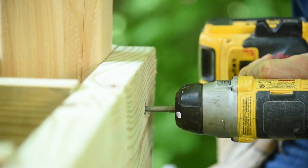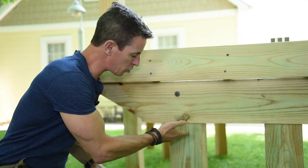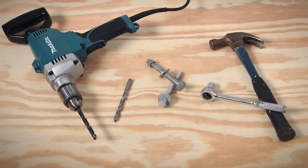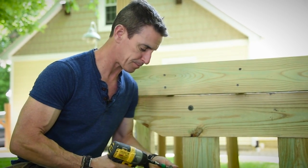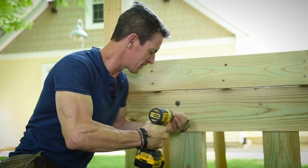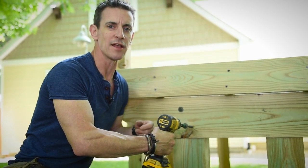One great place to use them is if you're building a deck structure like this — in your post-to-girder or beam connection. If you're using regular hardware like through bolts, you have to pre-drill, you need two drill bits, two drills, wrenches, and stuff like that. Or this — no pre-drilling, no extra tools, one impact driver. It's all go.